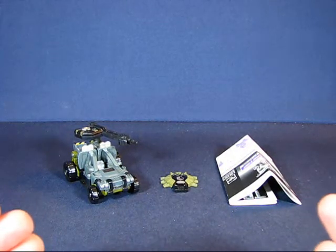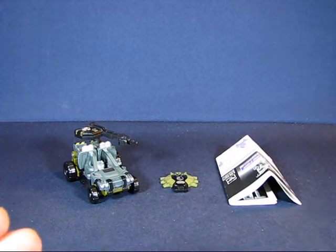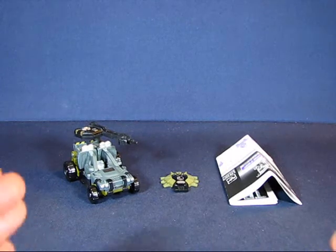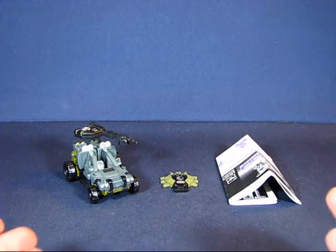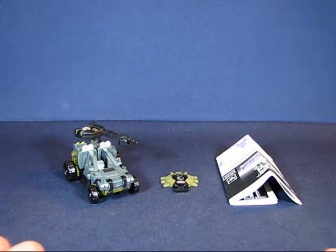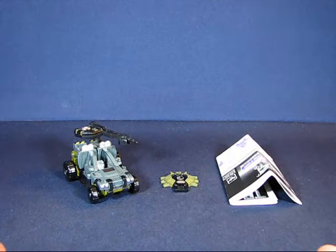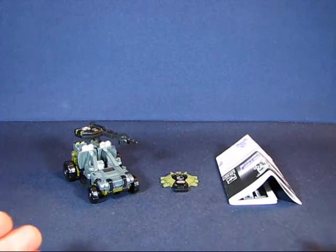I don't have the original packaging for Hardtop, but what I do remember from the bio is that he was involved in taking out Bumblebee's voice processor. I don't know if that was in the comics or cut out of the movie, but that's what I remember. This transformer is a Decepticon - there's no indication anywhere on the figure itself that it's a Decepticon, other than what was on the packaging and instructions.